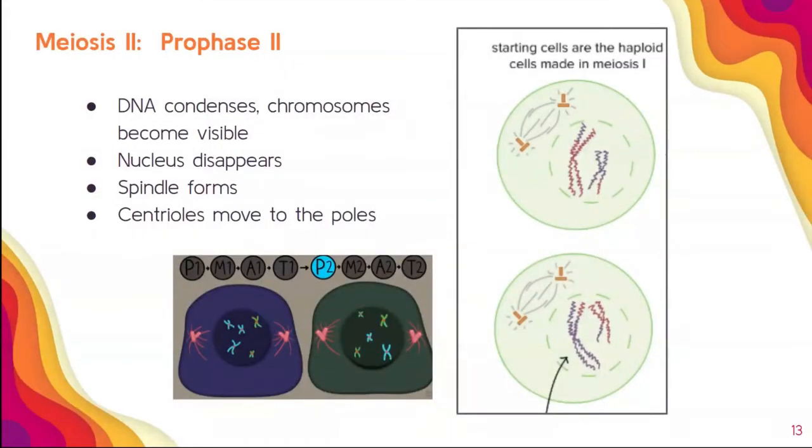Let's start the second part — the next page of our notes: meiosis II. You know it's meiosis II because all of the PMATs have a two at the end. You're going to notice a lot of similarities to mitosis here because we've already done all the major things: crossing over and independent assortment.